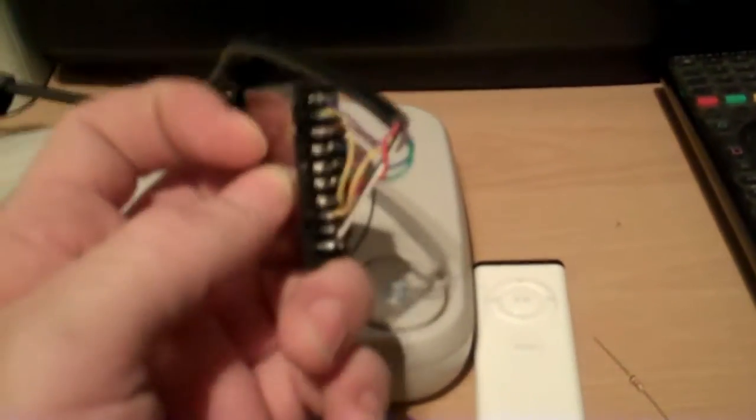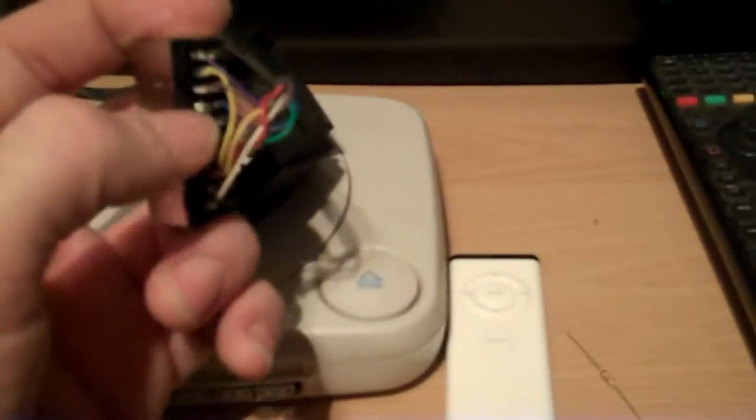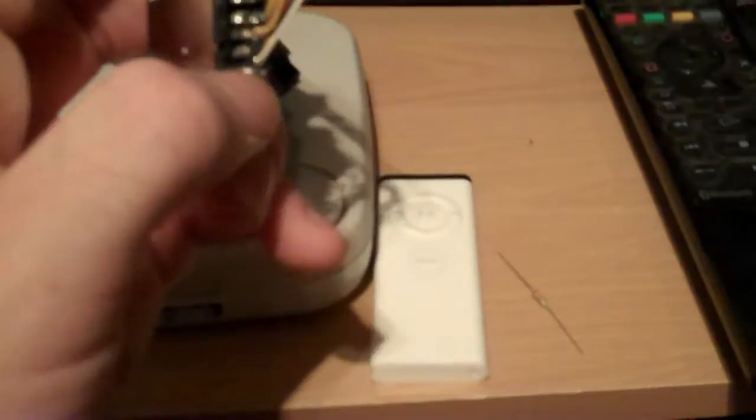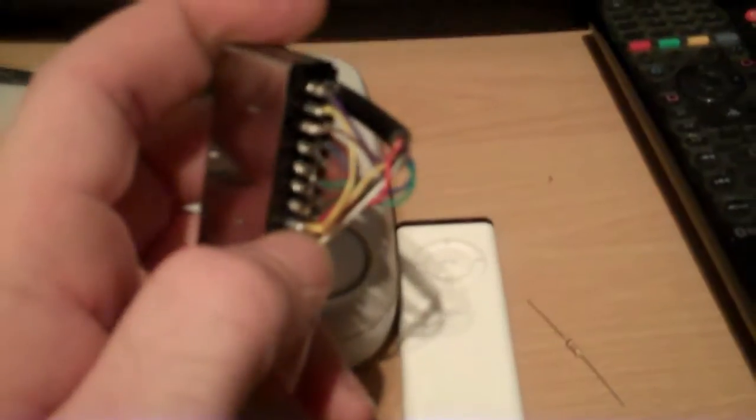You've got the audio up here — left, ground and right. Interestingly enough, pin 8, which is either this one or this one here, that should be your AV switching function and that's actually not connected. But what you have got connected at the bottom is composite video, which is fine and also used for sync in RGB. You've got zero volts here which is ground, and the next one up here — this is quite important — this is video blanking.